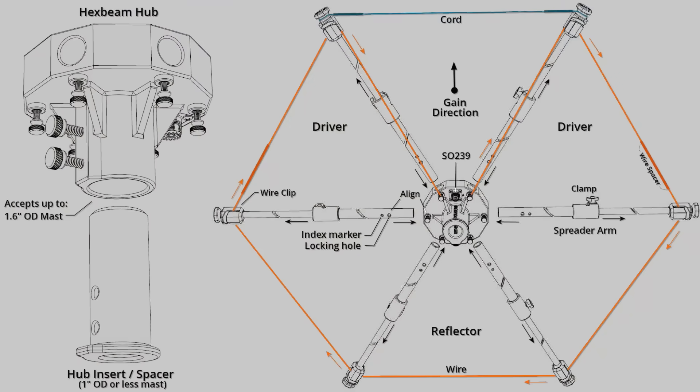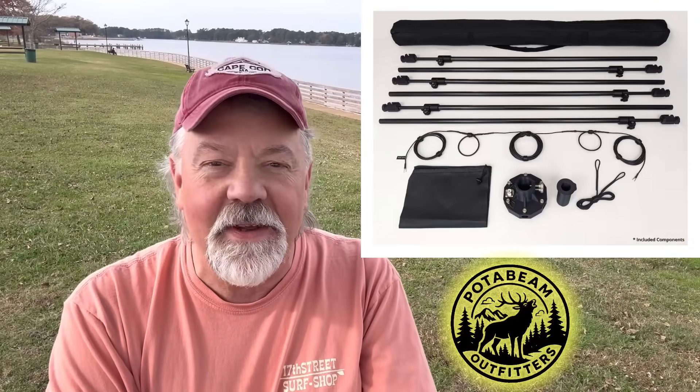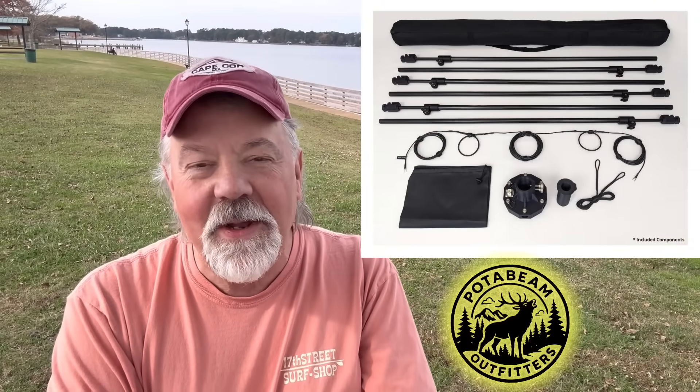I found this on eBay. I purchased the DX 75 Plus PotaBeam. It's a single band - just 10 meters, or we should say 10 and 11 meters; it'll work on both. After you look at the price and what it is, trust me, this is a bargain. It only weighs seven pounds. I got hold of one, I've got it up, let's go check out how awesome this thing is.